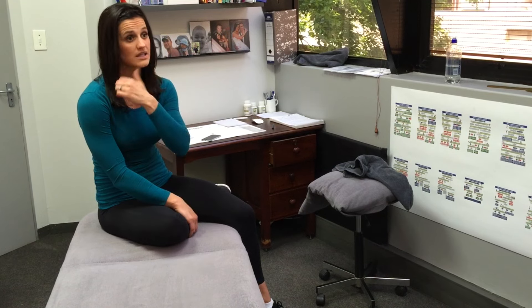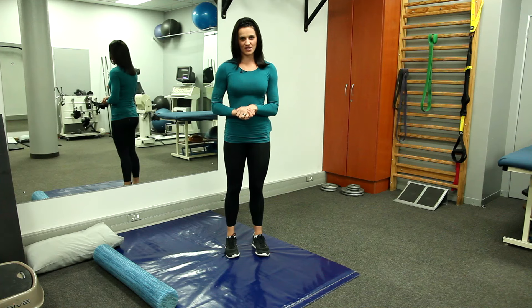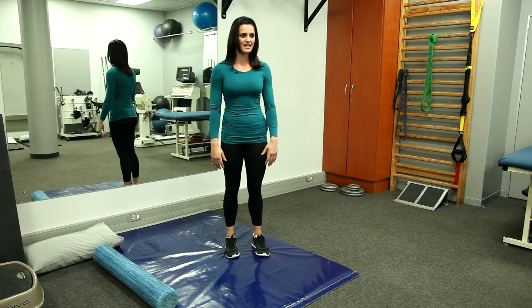Foam rolling is awesome for helping with muscle tension. Any muscle group you can foam roll, or use a smaller device doing the same kind of fascial release. A few simple stretches you can do — at the gym or at home, it doesn't really matter.